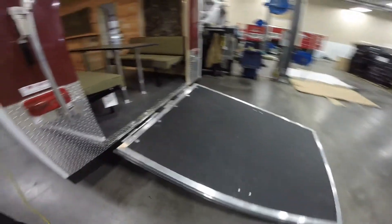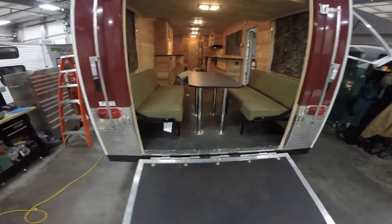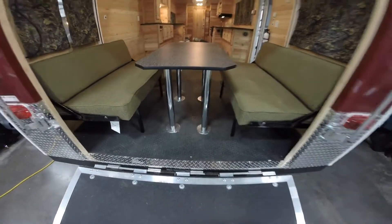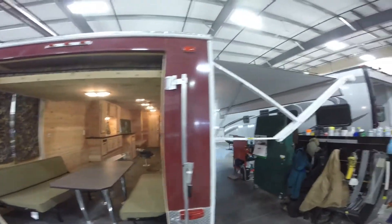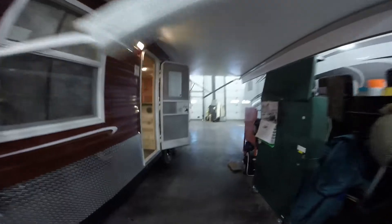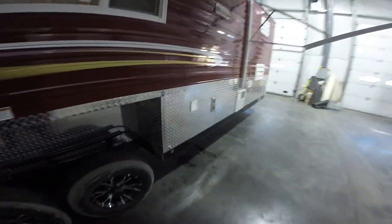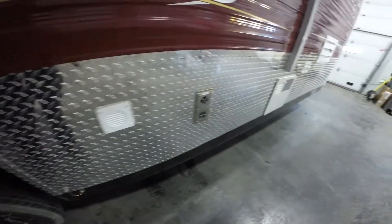Another nice big window. Then you've got your ramps — you can get your wheeler in there. This table does go into a bed so you can sleep a couple back there. Nice rubber floor. Now we're back to the power awning. Another battery over on this side. That's the exhaust. There's your furnace. There's that big window again. We'll go right inside.